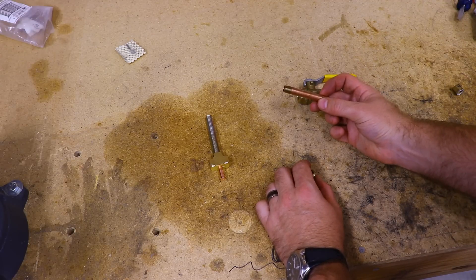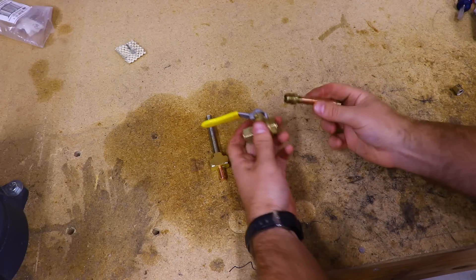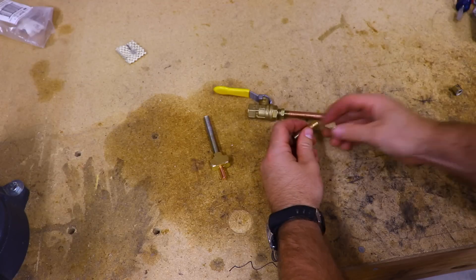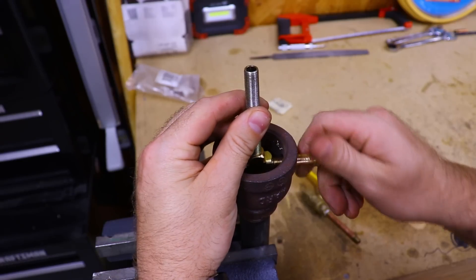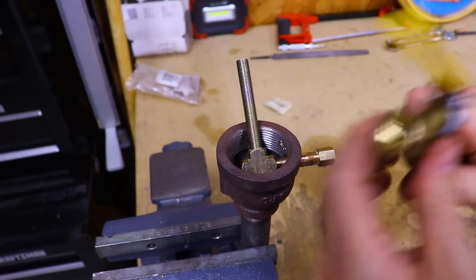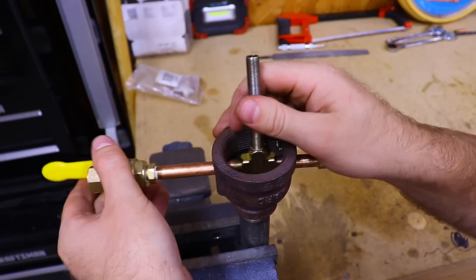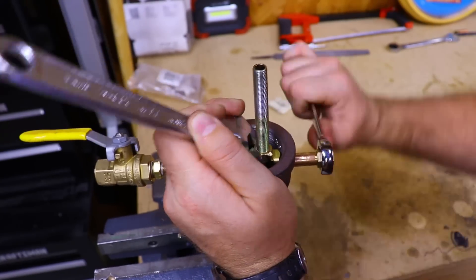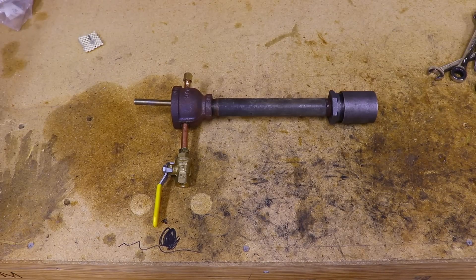To work on assembling the rest of the burner, I'm going to take one of the one-eighth inch pipe nipples and add the one-quarter to one-eighth inch bushing on the end, then thread that into the ball valve. I'm going to take the remaining pipe nipple and throw the end cap on it. Take your tee fitting, put it inside the reducer, and thread in one of your one-eighth inch nipples from one side, then thread in the other nipple from the other side. Once you get them threaded in, tighten them up with a wrench. That takes care of the main assembly of the burner.